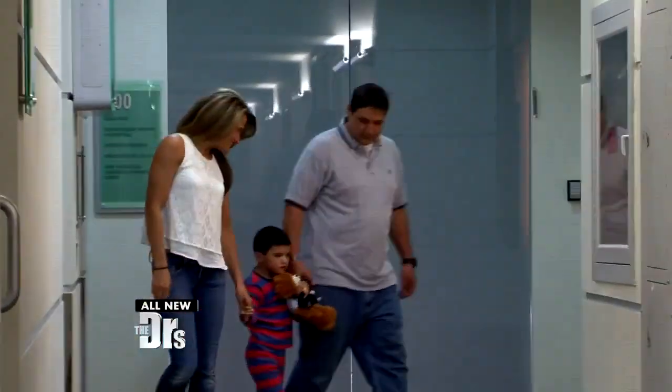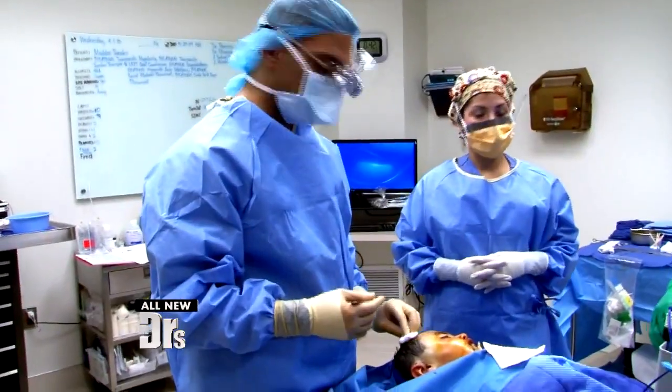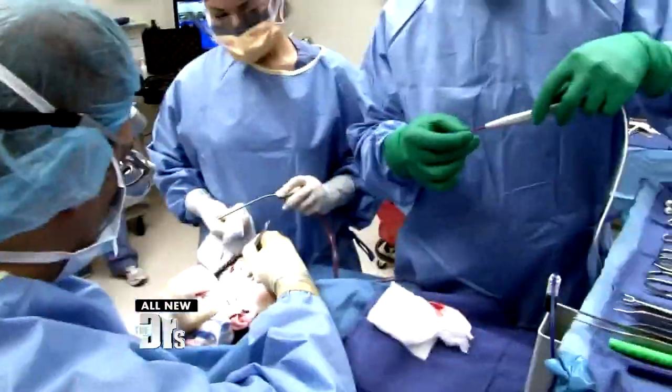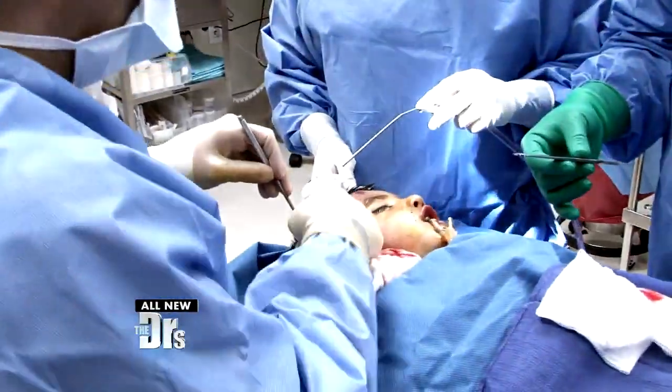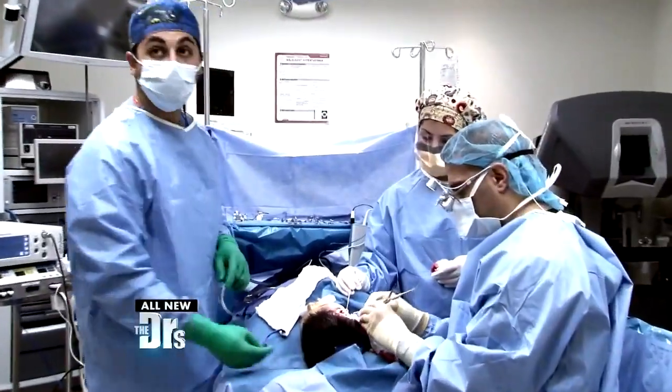Today we're doing Maddox's facial reanimation surgery. Getting ready to start the case with our first incision on the right side — we're getting the skin flap off of the muscle layer. He's so young that he's got these virgin tissues, very nice planes of tissue to work with. We're digging out the posterior half of this muscle now, defining what's the muscle and what's not.